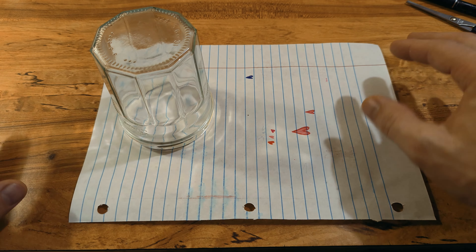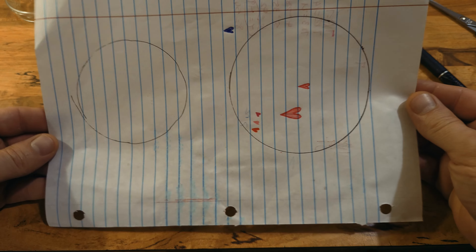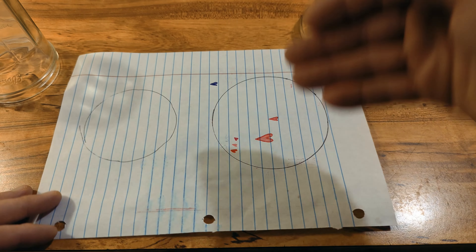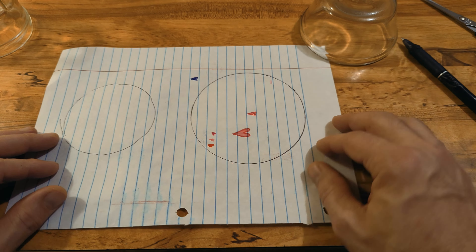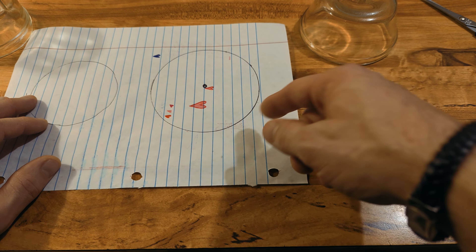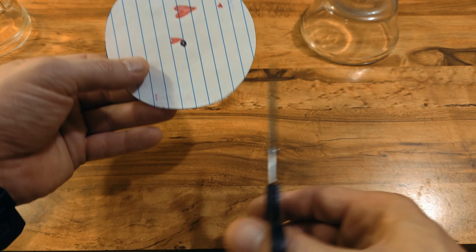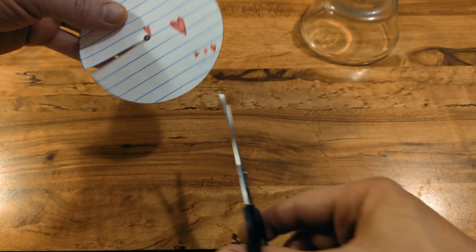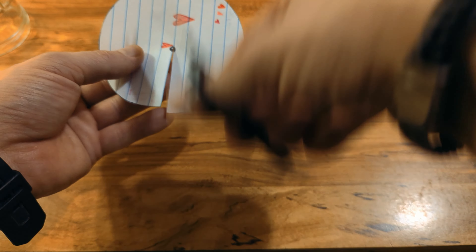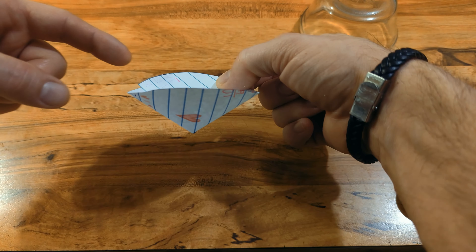First things first, just to demonstrate the difference in size — if you were to make the funnel the same size as the jar opening, it's going to fall in. So that's why you need it to be a little bit bigger. Once you have your circle, get a rough center mark and cut a line down the middle to about halfway. Then you're just going to fold it in on itself, and it makes this little cone. The gnats go down in here — they smell the goodness.